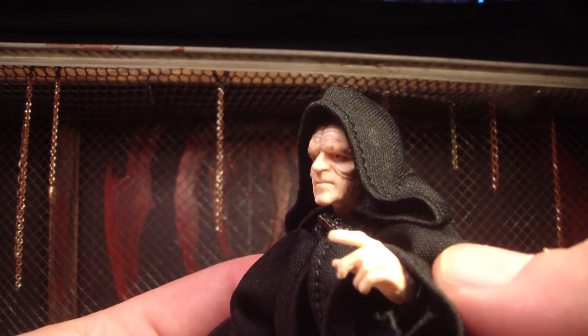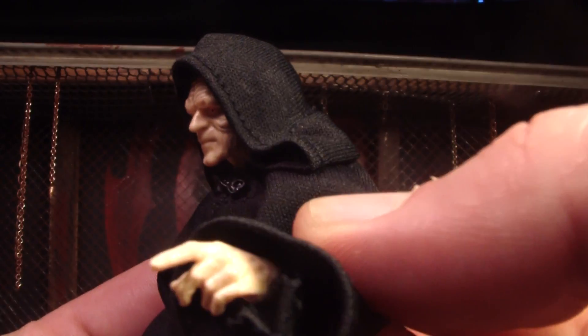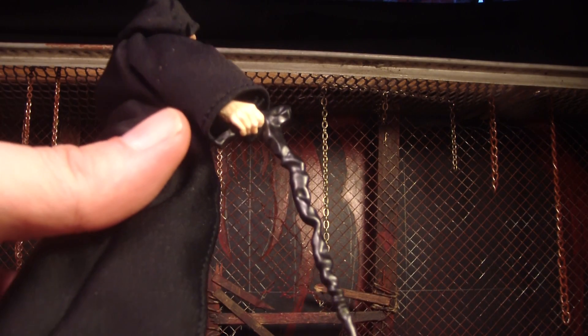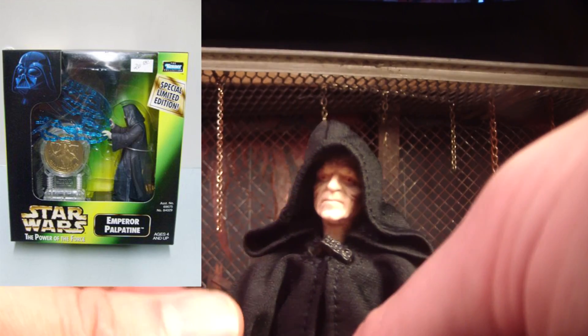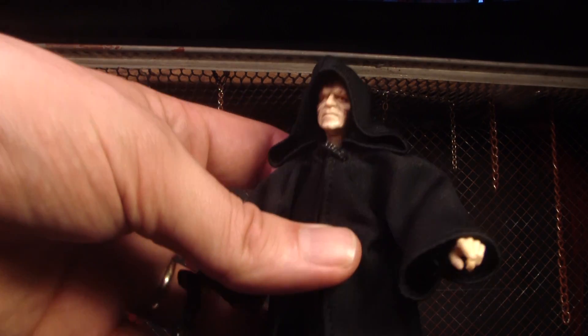I like how he's got his little pointing hand. And he kind of has a walking stick, which is cool. One thing I wish he would have came with — that I know at least one of the older emperors came with — is electricity. I really liked the smaller one that came with electricity that shot out of his hand. That was really cool. They should have included that with him.